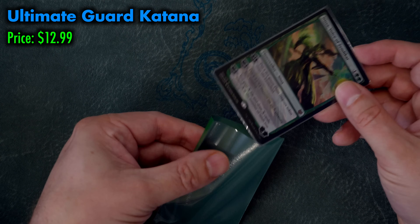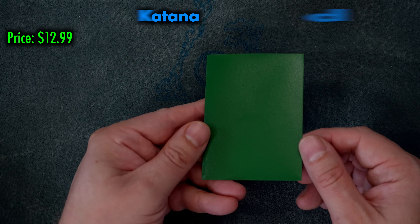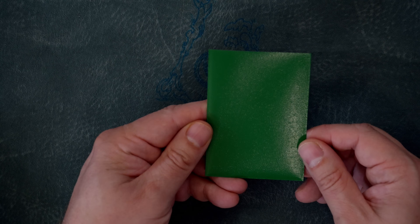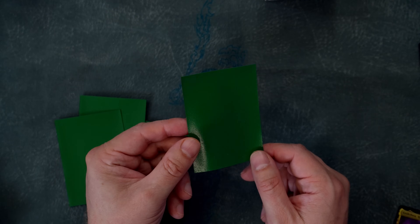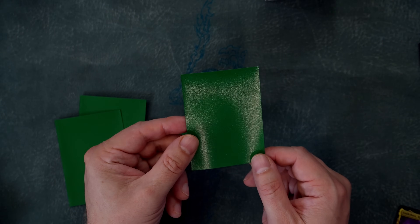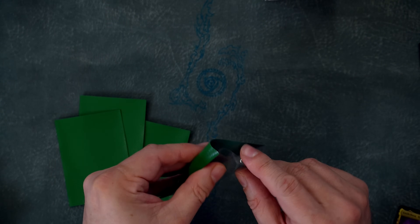Perfect for both single and double sleeving, Ultimate Guard Katanas have a thick, beautiful matte back and a high quality clear front that doesn't scratch, ding, or dent. The Katanas heartily handle a stretch test, and while I have managed to break some using this method, it was only with considerable effort.